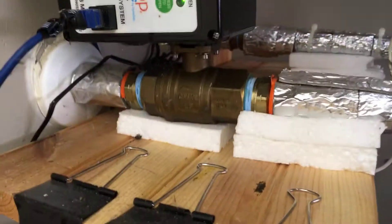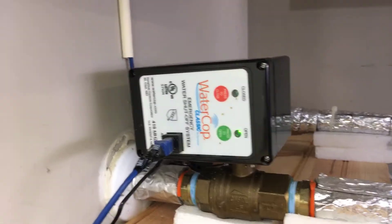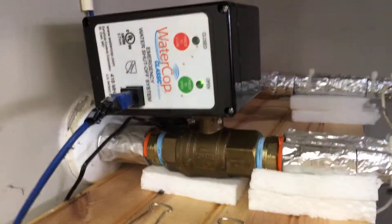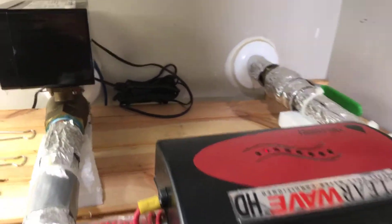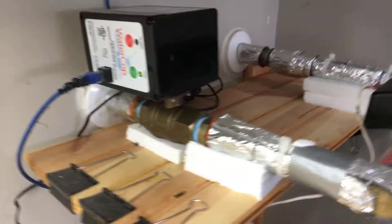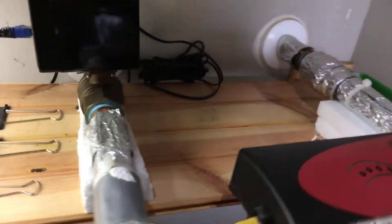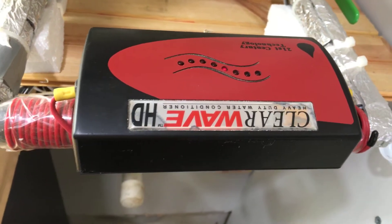It consists of two components. There's the valve itself that actually turns the water off coming into the house, and this is the actuator that operates it. He came in and installed it in this water loop in my garage. This is the place where in most homes you will see a water softener sitting. I have something called a Clear Wave water conditioner, and I'll cover that in a separate video.